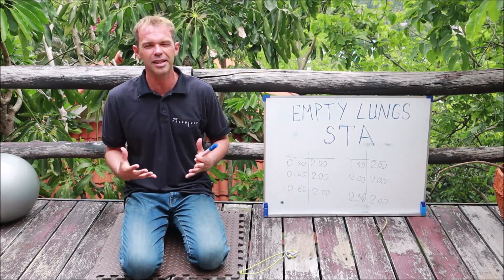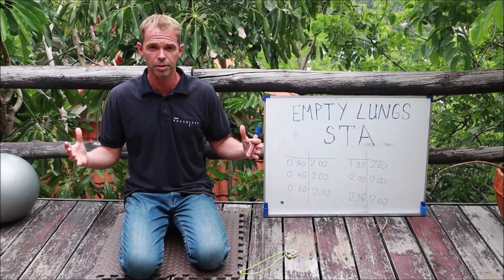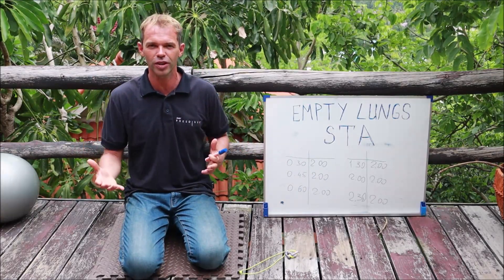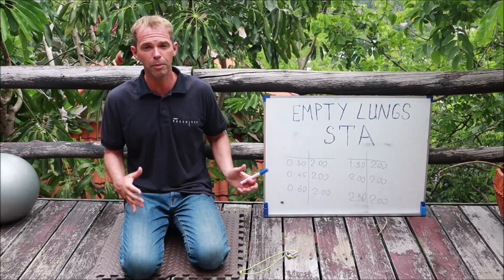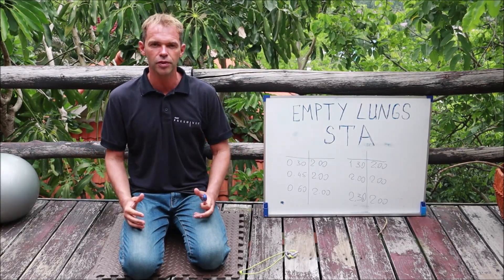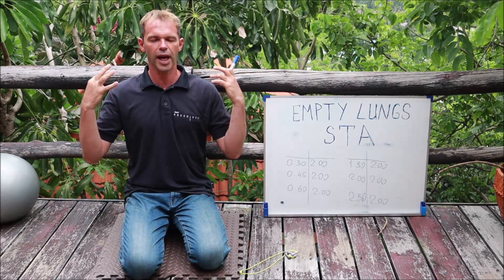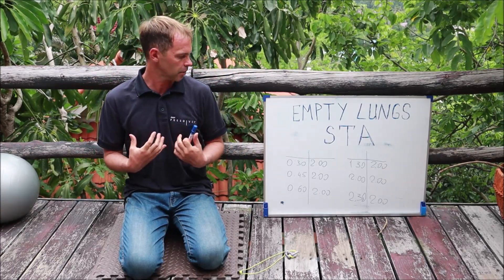For me, empty lung static doesn't have a goal to hold as long as possible. I don't actually try to hold my breath longer than 2 minutes 30 seconds. What I'm trying to do is when I do my breath hold with empty lungs, I try to be completely relaxed. Even for 30 seconds, I do a full exhale and then I scan my body — is my face relaxed, are my shoulders relaxed? I try to become as relaxed as possible.